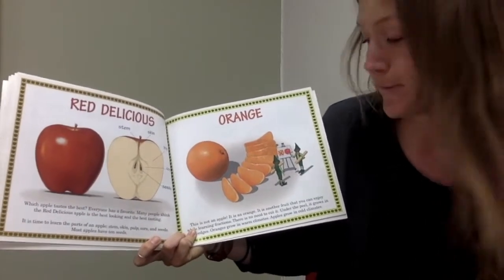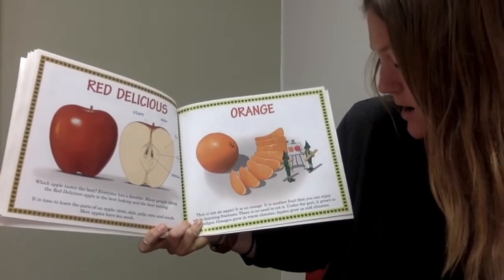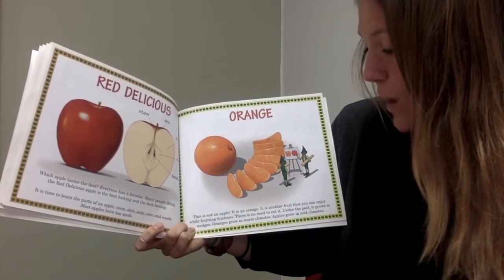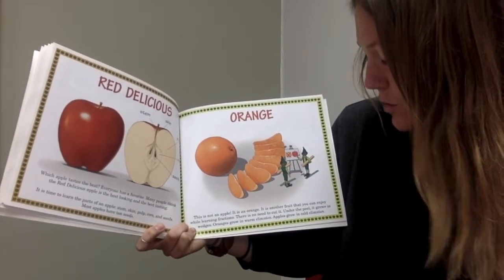This is not an apple — it's an orange. It's another fruit that you can enjoy while learning fractions. There's no need to cut it; under the peel it grows in wedges. Oranges grow in warm climates and apples grow in cold climates.